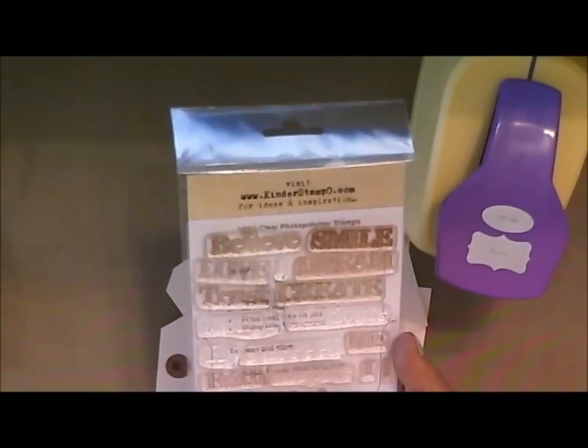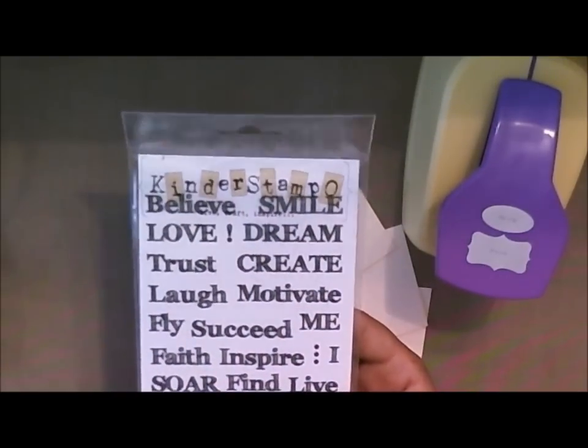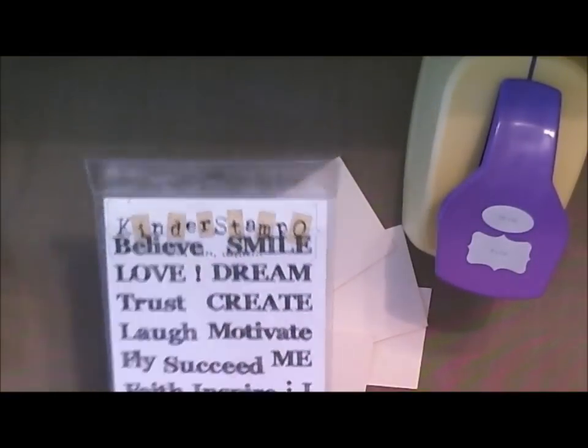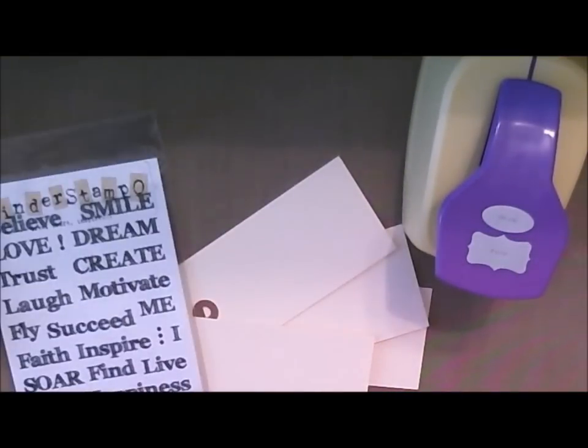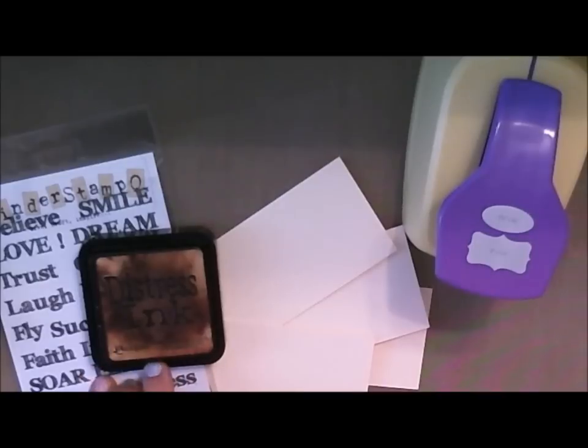I'm also going to use the Kinder Stample Grungy Inspiration stamp set. We're just going to use one saying for this to show how the stamped image looks. The next thing we're going to use is whatever color you're working with — for this particular one I'm going to use Distress Ink in Vintage Photo again, so I'll make another one.